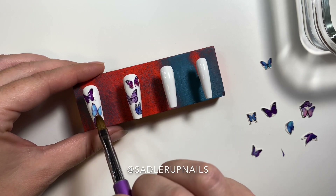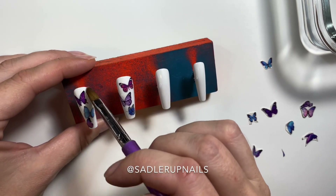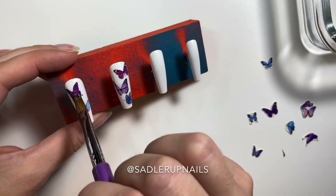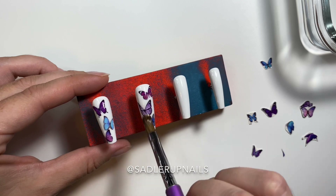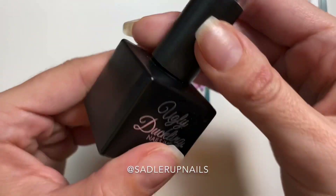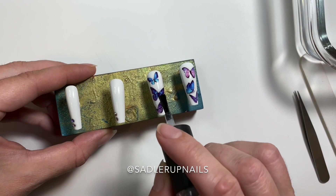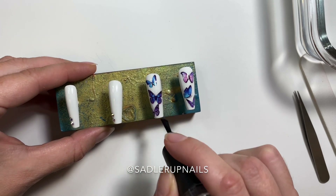Before I top coat, I always do another layer of base, because top coat needs to stick to either a dispersion layer or a buffed surface. These decals have neither one of those, so we need to add a dispersion layer to that — we're going to seal them with a base coat. You do not want your top coat peeling off the decals, as that is also something you will receive complaints about. So seal them in with base. After you've cured the base, we're going to top coat using my favorite no-wipe top coat from Ugly Duckling.